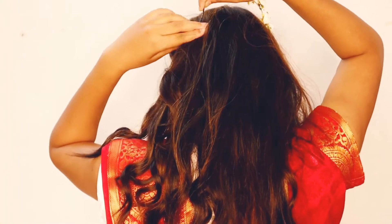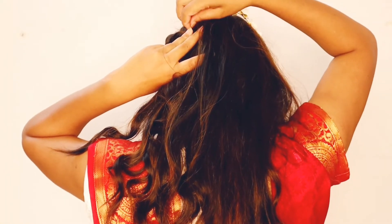Accessorize your hair with different hair accessories. You can use natural garlands as well.